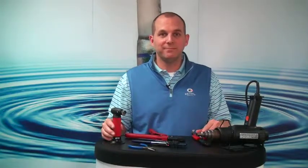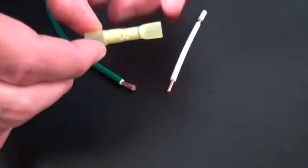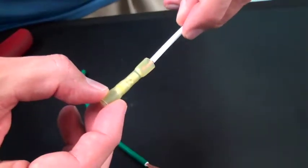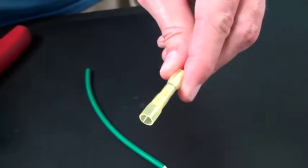Now let's get to the installation. This connector is a unique step-down buck connector that allows you to join two different wires together. First, I'll insert a 16 gauge wire into the barrel with the blue stripe, making sure that I can visibly see the ends of the wire in the terminal's window.